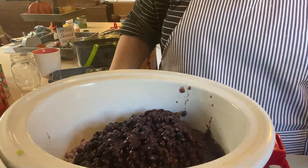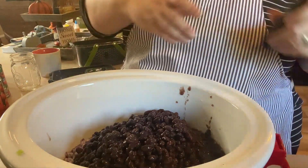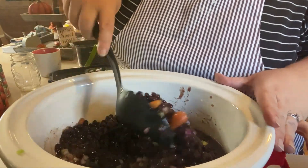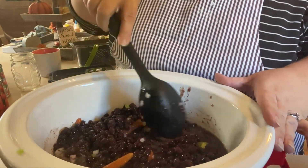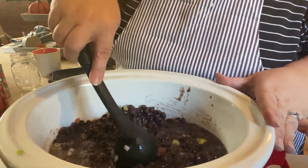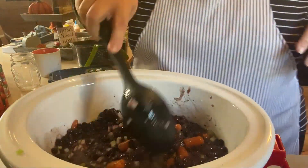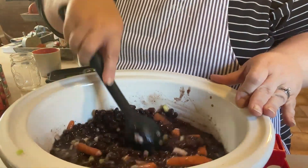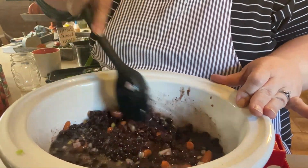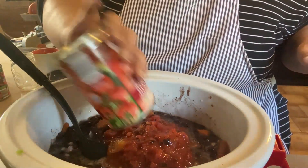That's two quarts of black beans that are cooked. Again, four or five canned beans from the store will work just fine. If you want to use frozen diced carrots you can, or even raw — just make sure they're cut up really fine like the onions and celery. I'll break my canned carrots up as I stir over the next four hours. Now adding the can of fire-roasted diced tomatoes.